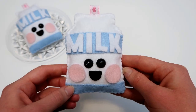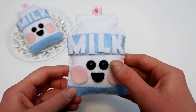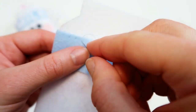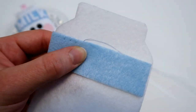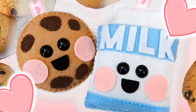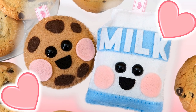For example, with the milk carton, I sewed the blue strip on, but then I glued the mouth, cheeks, and letters on. Personally, I like to see some stitches on the plush, so I sewed the blue strip on, but I didn't want to sew on the mouth, cheeks, or letters because I thought adding stitches to pieces so small would look a bit messy, so instead I glued those pieces on. Again, this is just my approach — there is no right or wrong way to attach your plushies together. I encourage you to try out different methods and find what works best for you.